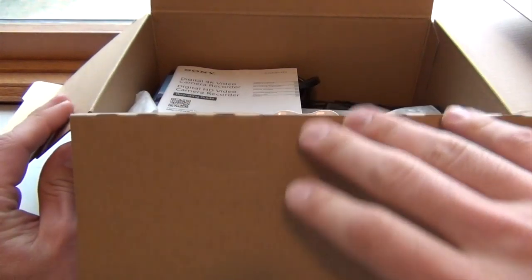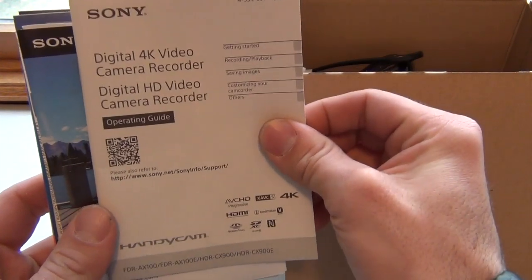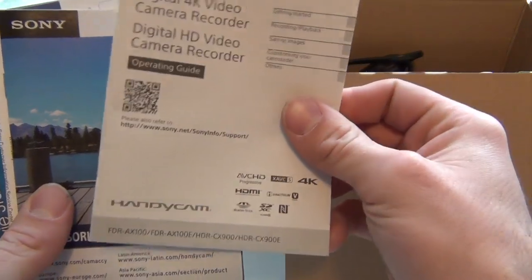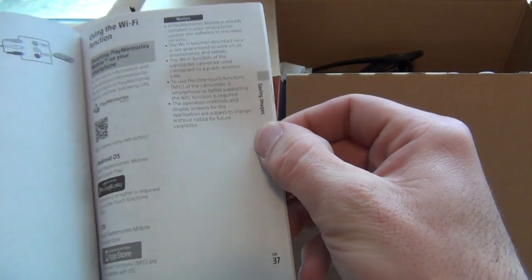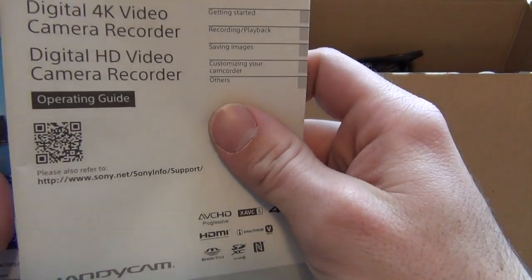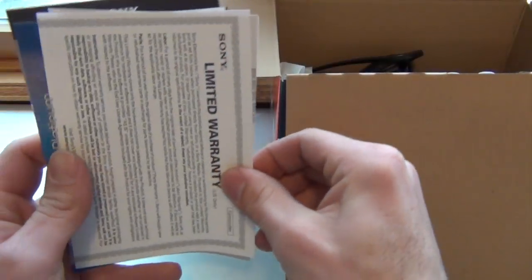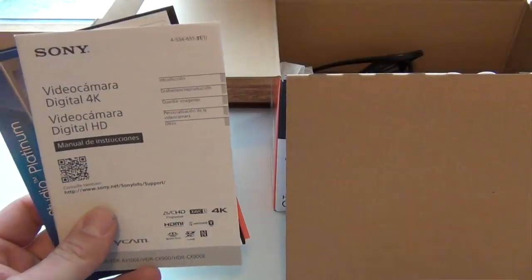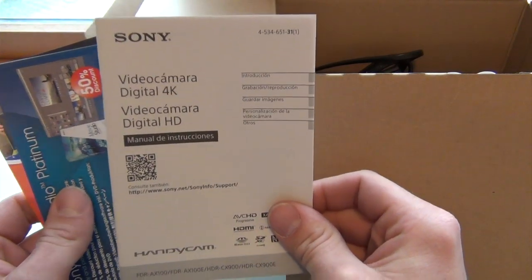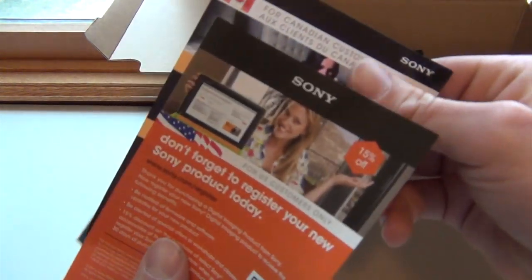I had this open before since I've been using it a bit. Here we've got some instructions — this also covers the 4K camera. It's your normal instruction booklet in case you really need to know what to do. And then of course we have accessories information, your limited warranty — you always want to register this online in case something happens. It's also available in Spanish, and there's some Sony Movie Studio info and warranty registration details.